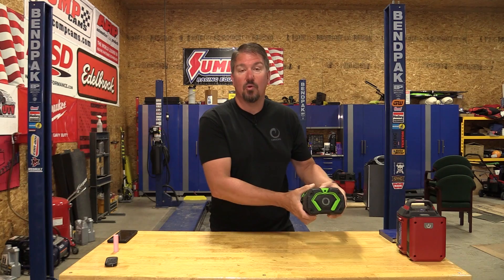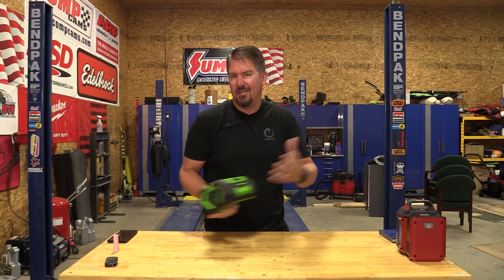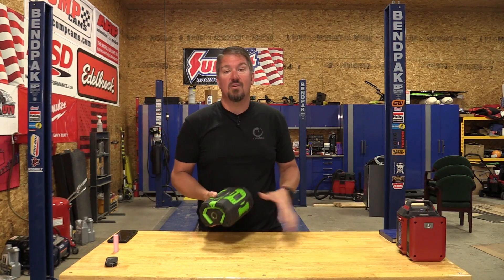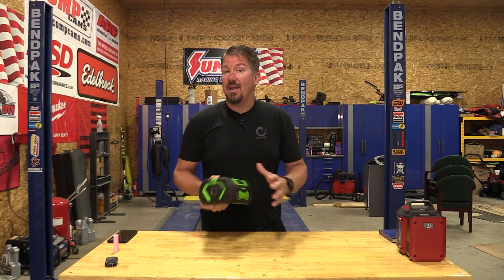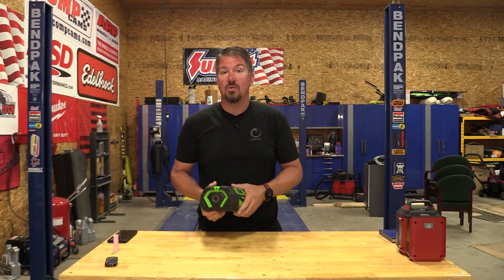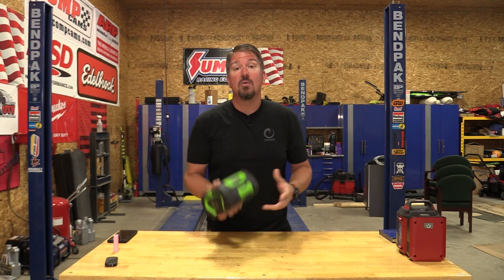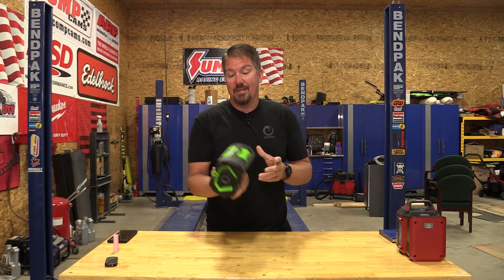I'm going to go through the whole cost of ownership of not only electric outdoor power equipment or battery operated, but I'll dive into a car at the end. I have two electric cars, a bunch of gas ones also, and I'm not having the greatest experience with those either. That's why I'm doing this video.